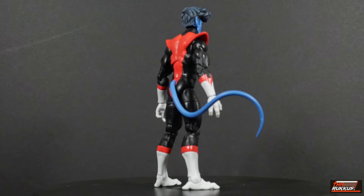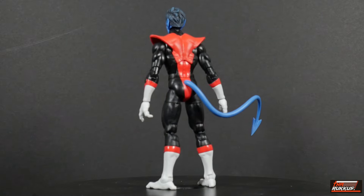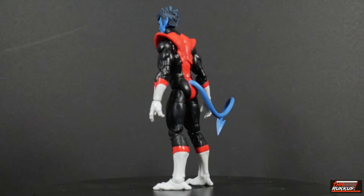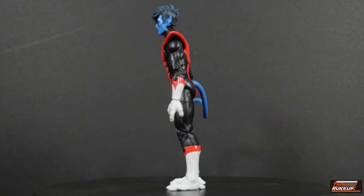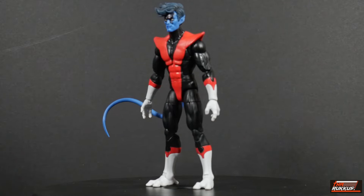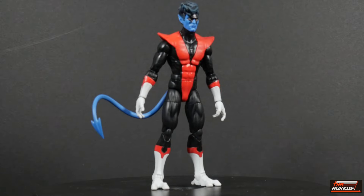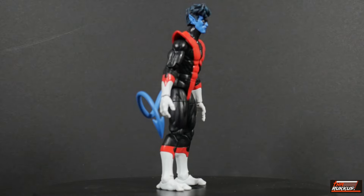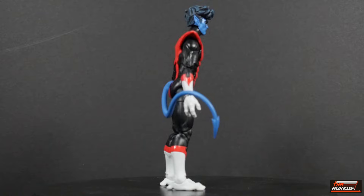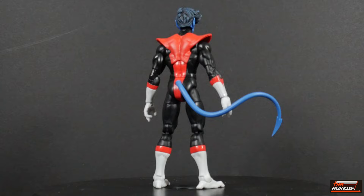I'm looking forward to it. What do you guys think? Let me know in the comments below what you think about X-Men 97. From what I gather, it's going to resume — it's not a reboot. It's going to resume literally the next day after the last episode of the final season. So that's really going to be interesting to see how that unfolds when the time comes.